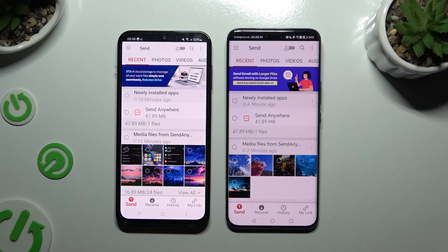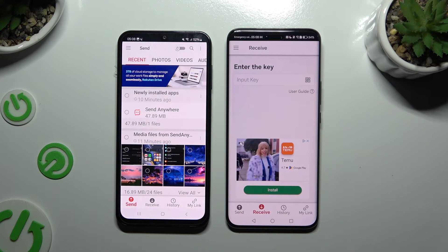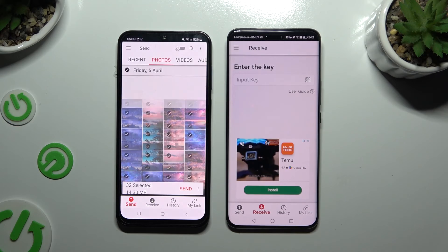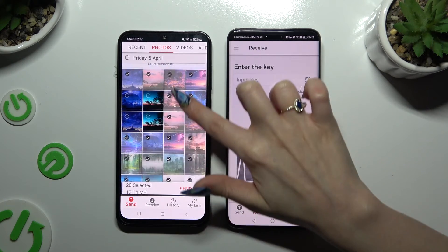When you're ready, click on Send at the bottom left corner of Samsung, and Receive right next to Send at the bottom of Honor. Also on Samsung, click on all of those categories at the top and select multiple files to transfer. I will go with only a couple just for example.